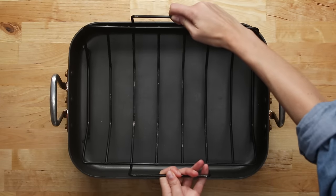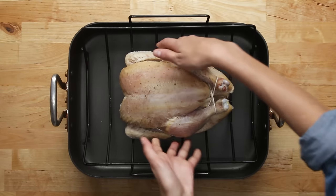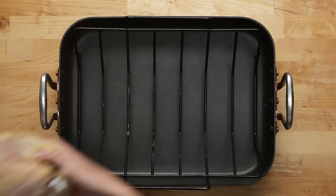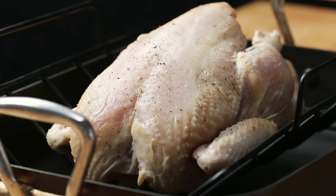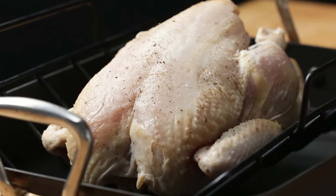A rack is the ideal way to roast a chicken. It raises the bird from the base of the pan, allowing excess juices to run off, and lets the heat fully circulate around the chicken, ensuring an even cook. Some people prefer roasting their chicken with the breasts down — when we tested this, the meat was super juicy, but the skin was soggy. We're roasting ours breast side up. It gives you that classic roast chicken look, and you'll have succulent meat and great skin.